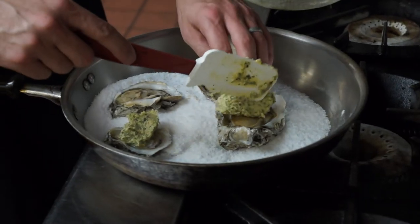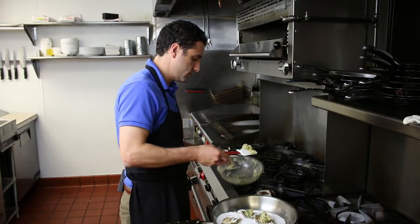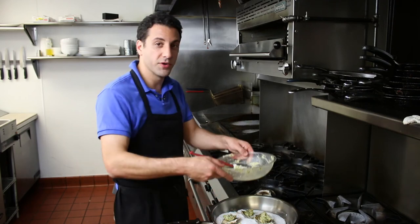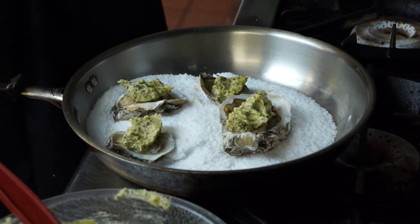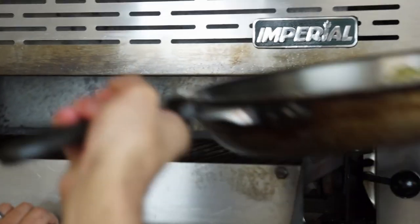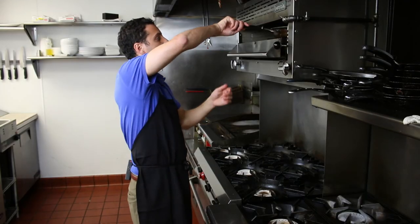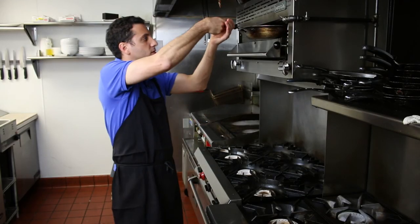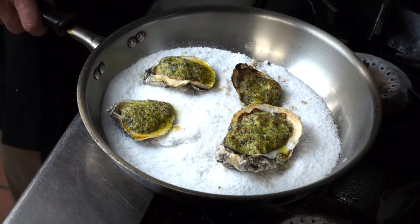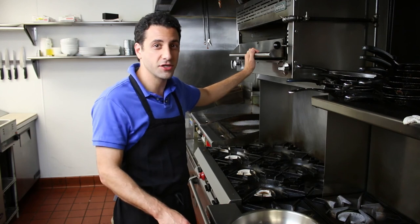We're applying the sauce — a little bit more for our big one. We're going to put this back under the broiler. When that starts to bubble, these oysters are done. It's been just a couple of minutes and the sauce is starting to bubble. Those look fantastic. And it's that simple — that's how you char broil an oyster.